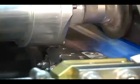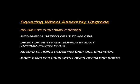Even as a stand-alone upgrade, the squaring wheel assembly offers significant advantages in performance: reliability through a simplified design, mechanical speeds of up to 400 cans per minute, a direct drive which eliminates many complex moving parts, and more accurate timing requiring only one operator.